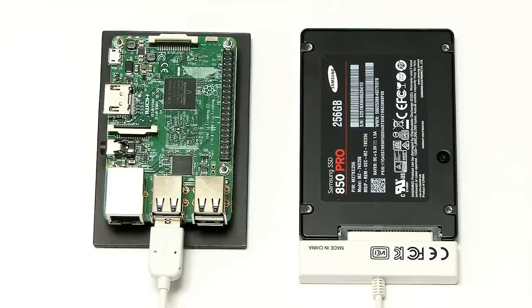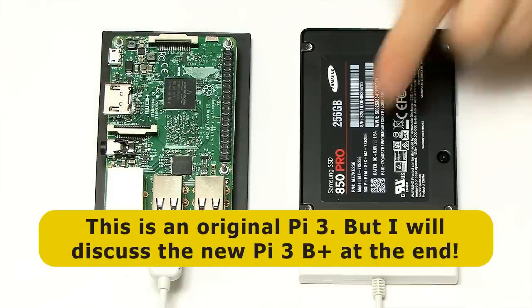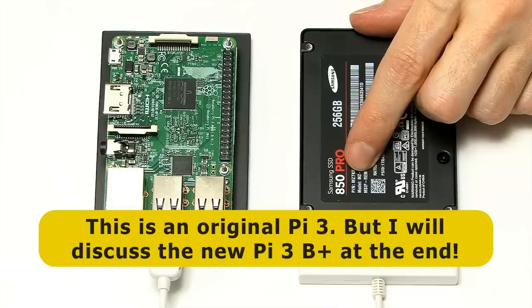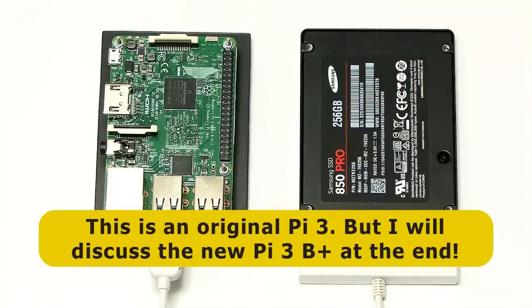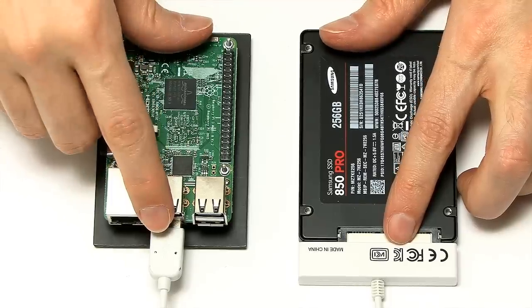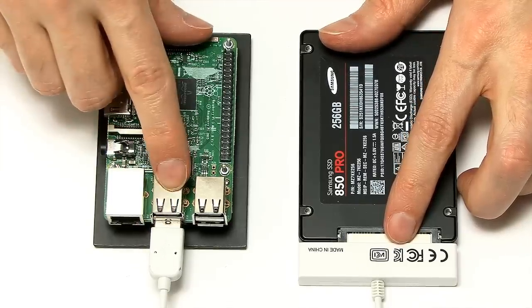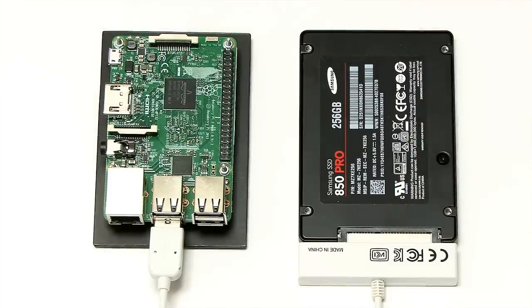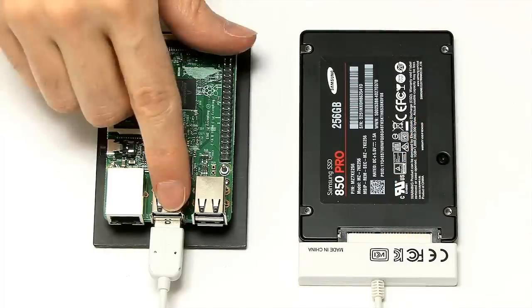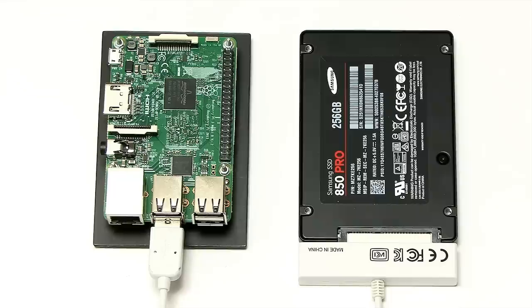I've now got the Pi 3 set up as our second contender, again connected to the Samsung 850 Pro SSD as NAS storage, but via a SATA to USB 2 adapter, which works well on the Pi. This will be a slower test because we're on USB 2 and 100 Megabit Ethernet rather than Gigabit Ethernet, but I wanted to get a benchmark for NAS performance on a Pi.